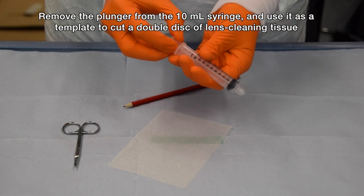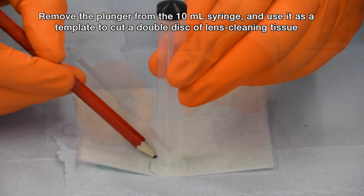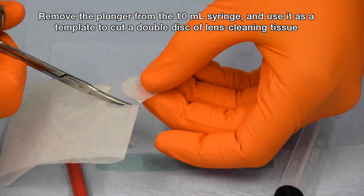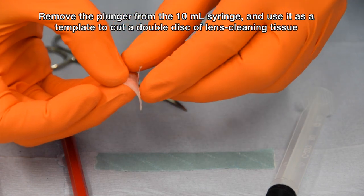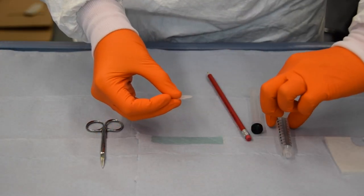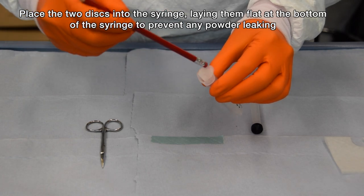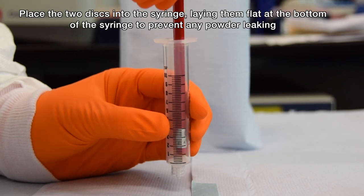Remove the plunger from the 10ml syringe. Using this as a template, cut two discs of lens cleaning tissue. Place the two discs into the syringe using the rubber tip of a pencil. Lay these flat as a double layer at the bottom of the syringe barrel to prevent any powder leaking through the nozzle.